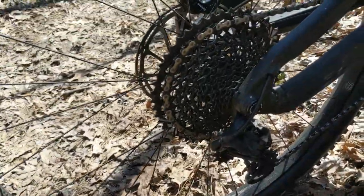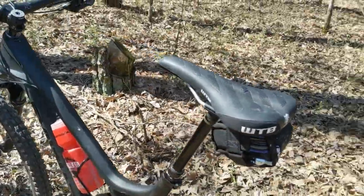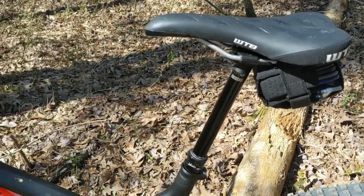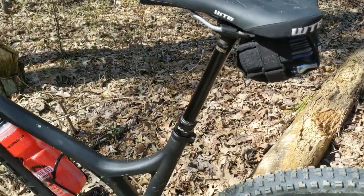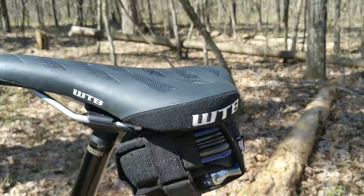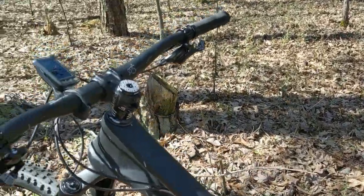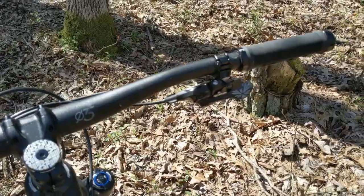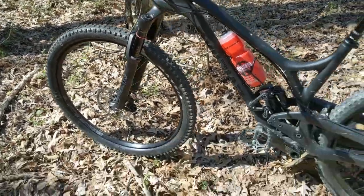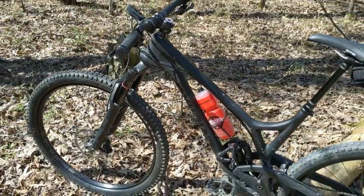I went with the SRAM GX and don't see any point in the X01 unless you just like spending extra money. The WTB Volt saddle is super, super comfortable. I love the RockShox Reverb dropper post — this is the 170 millimeter version. I added a Decon Hot Laps bag with tons of gear in it, though the seat post rubbing the tire on some drops is a minor issue. The Race Face cockpit and Evil grips are actually really nice — I thought I'd swap them but I'm keeping them.